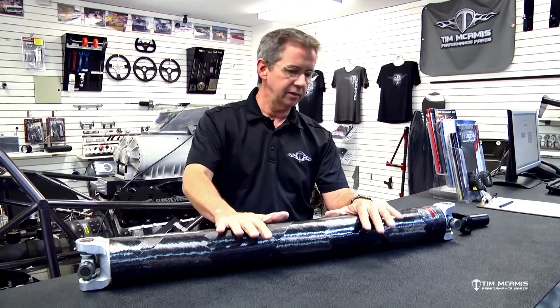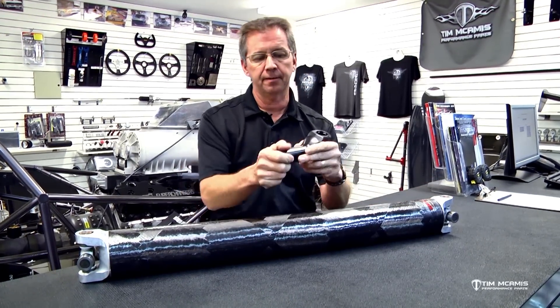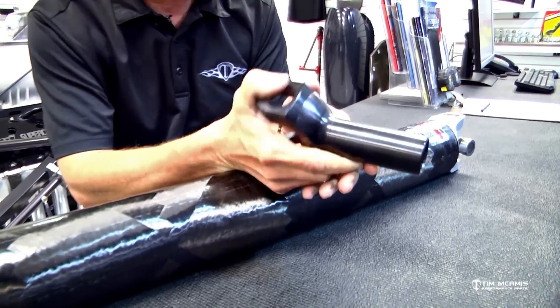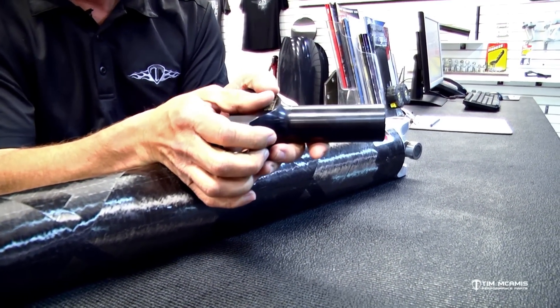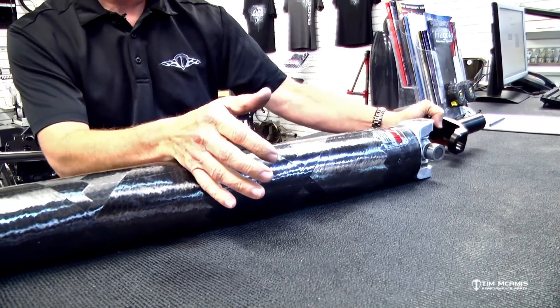A 4130 shaft can touch the chassis — we see rub spots on cars that come in for maintenance and we just clearance it and open up some space. Take the shaft out, inspect it, look it over, and replace the joints. Make sure the slip yoke fits nice and tight on the output of the transmission. It takes about an hour to press new U-joints in, and if the shaft is in good shape, you're good to go for the next season.